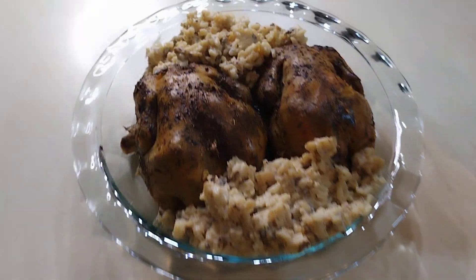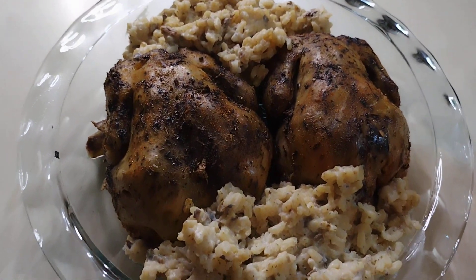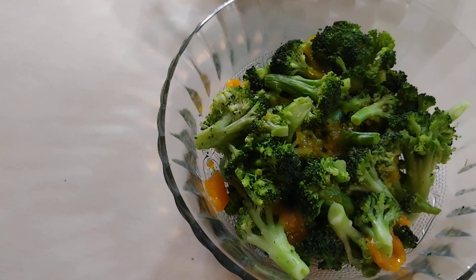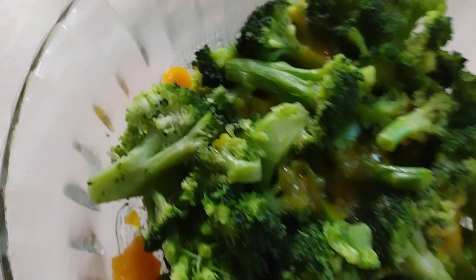Okay family, let's talk about it. So here we have our cornish hens and we have some mushroom risotto. Here we have broccoli florets and we have cheese that has melted in the broccoli florets — how about that!